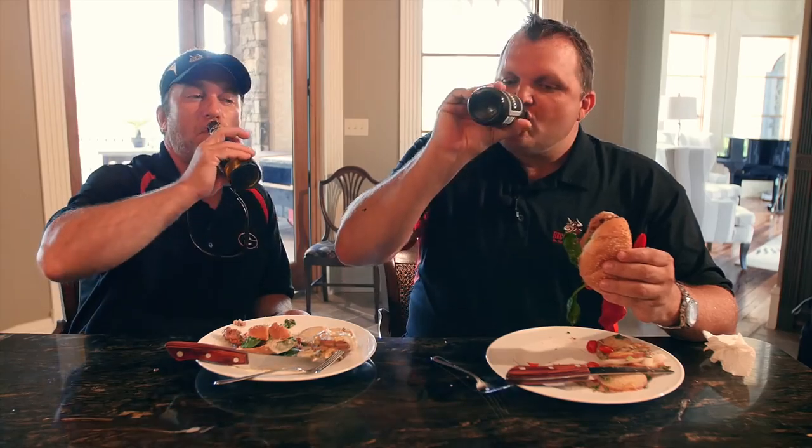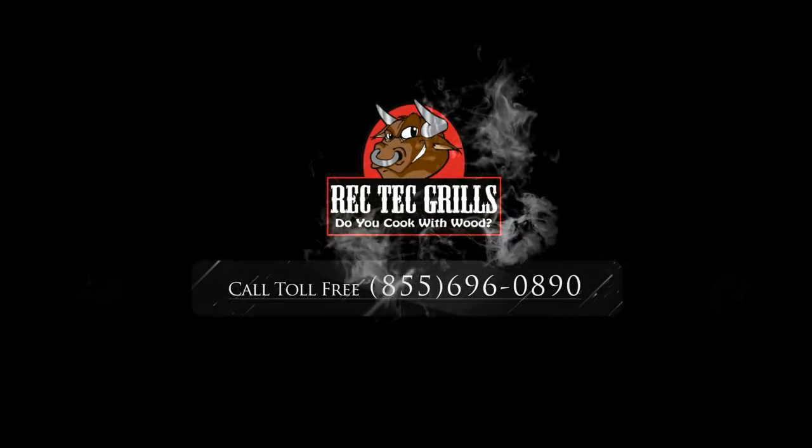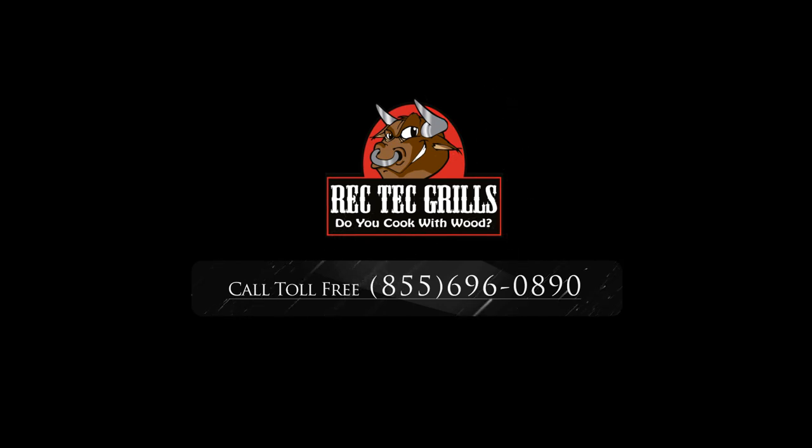Check out Rectechgrills.com — I'm telling you, you won't be sorry. Let's do this again. Thanks for grilling with me today. Get your Sapporo and cook one of these things — get one of these grills, it's fun. Take care, guys.